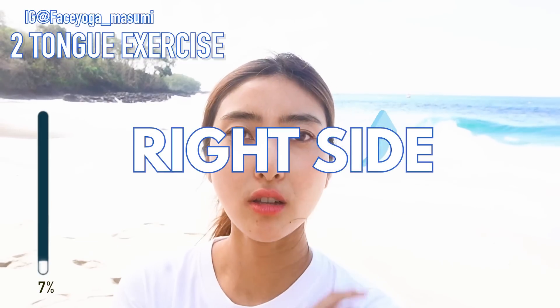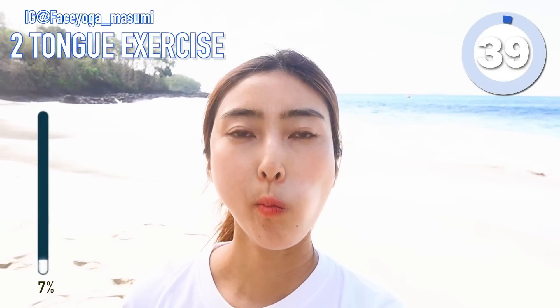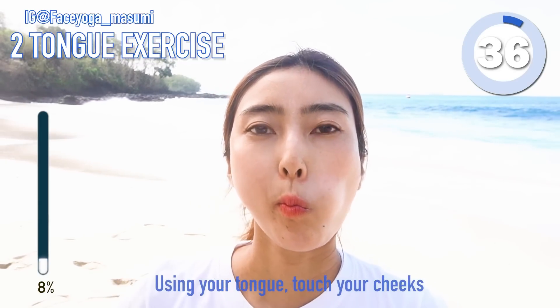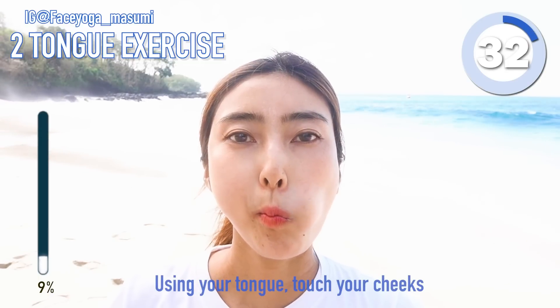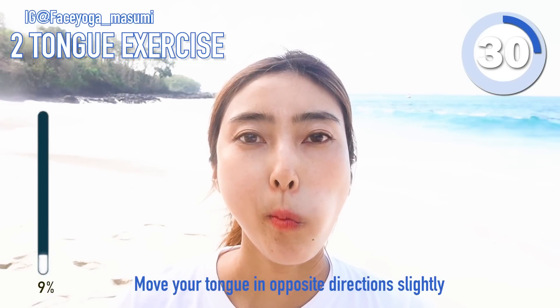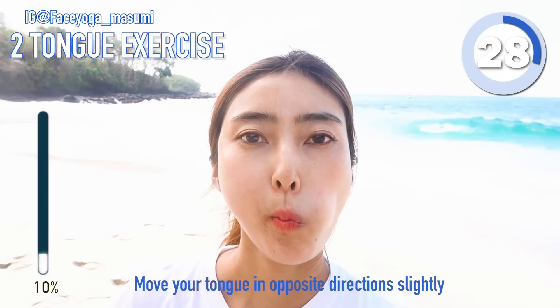Step 2, tongue exercise. From now, we're gonna focus on only the right side to see some changes. So using your tongue, touch your cheeks from inside. Move your tongue in the opposite direction slightly in upward and downward motions.